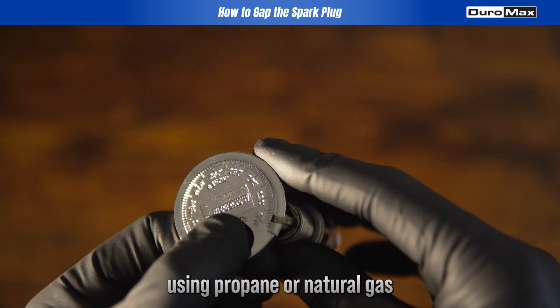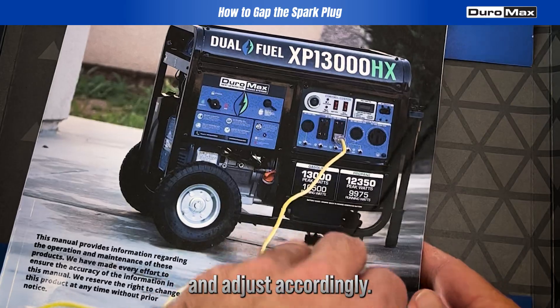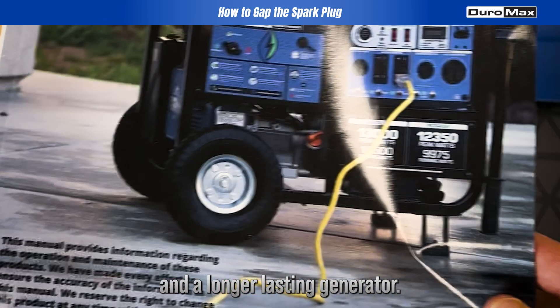Remember, using propane or natural gas might require a different gap than gasoline. Always double-check the fuel type and adjust accordingly. Keeping the correct gap ensures efficient combustion and a longer-lasting generator.